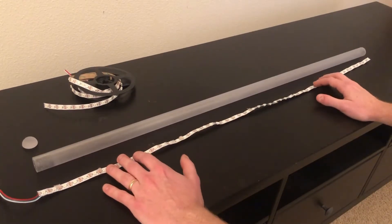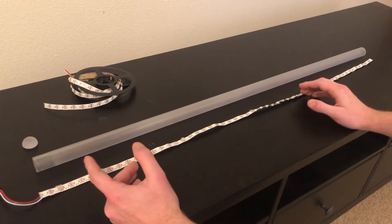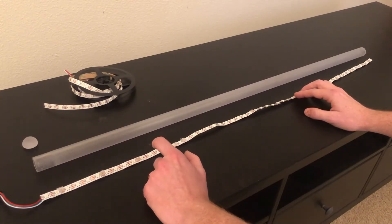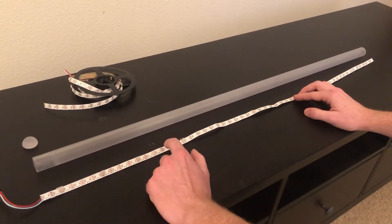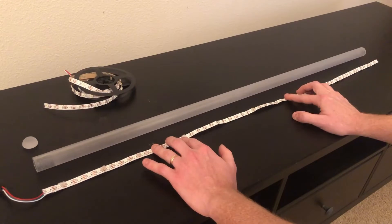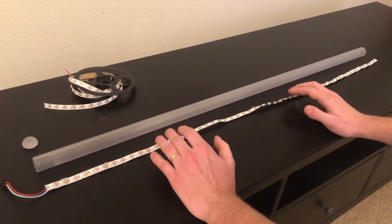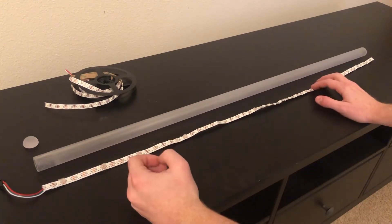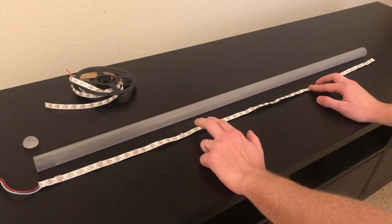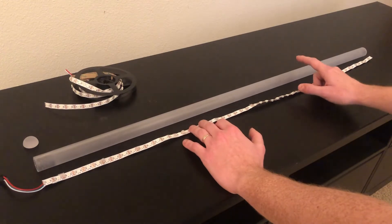I've been experimenting a lot with different diffusion techniques to see which one has the best result. With 60 LEDs per meter you cannot get it perfect — you will always be able to see a little bit of each LED. With 144 LEDs you can almost get it perfect, just barely noticeable. But I still think 60 looks good. Just for context, if you've seen Disney's Galaxy's Edge lightsaber in person, I think this method looks better than their lightsabers — and I think this method doesn't show individual LEDs as well as that method.